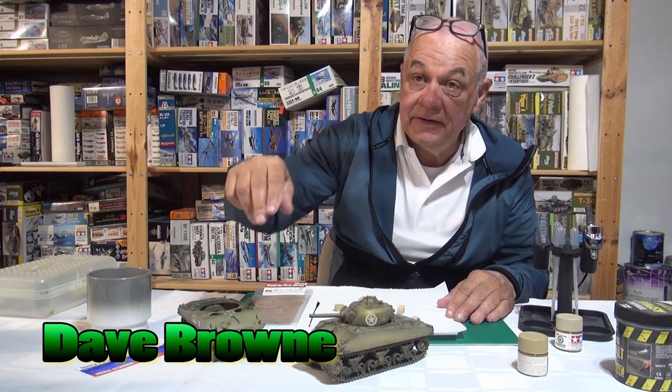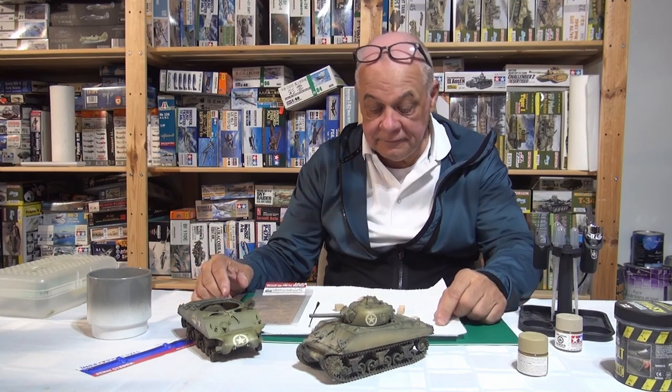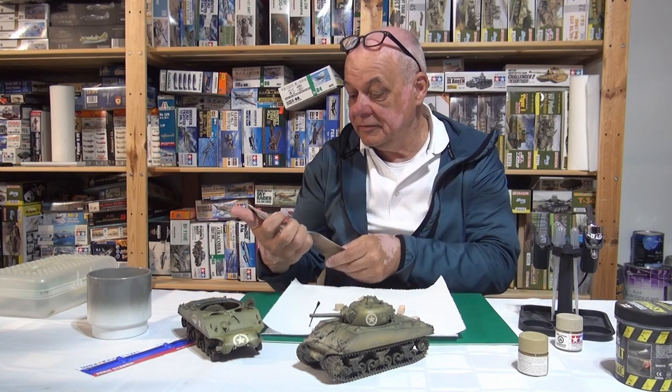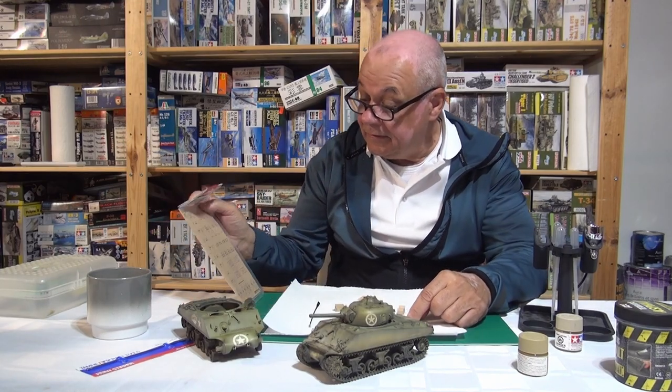Good morning guys, good to see you all again. What we're going to do is weather the front end of this Sherman tank to look as if it's in the European theater of war. But before I get to that, I'm going to talk about a product — these ration cartons from To.Me.